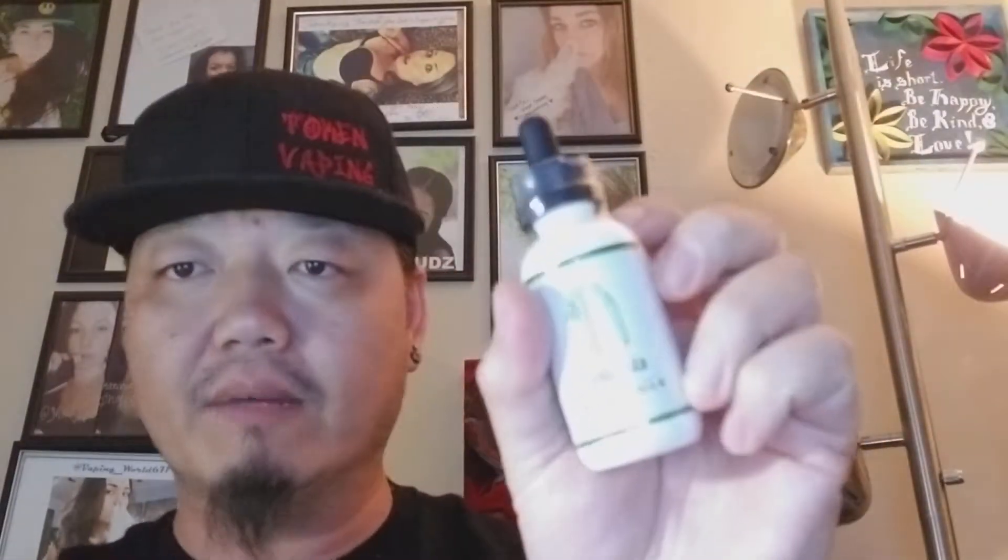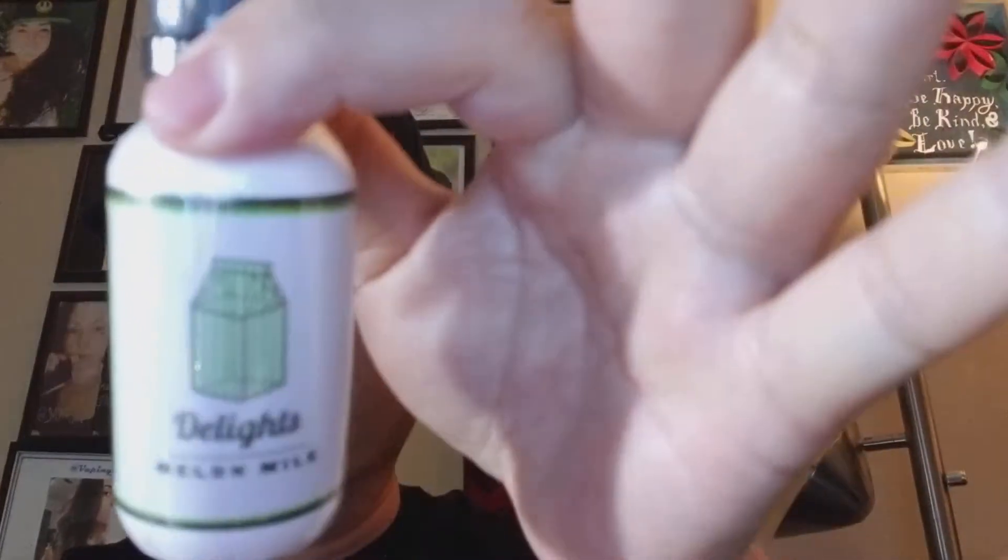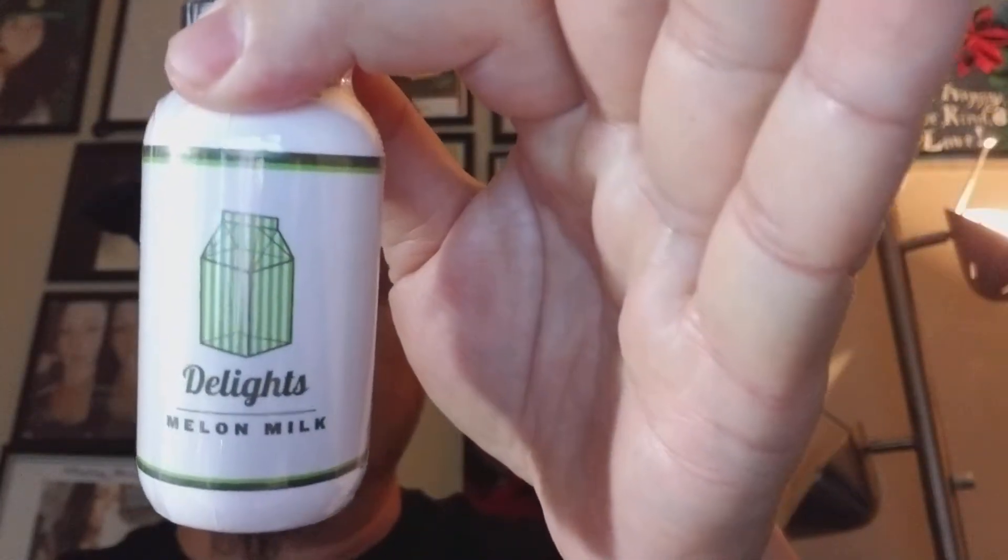So we're going to go ahead and jump into the vape of this first, describe the flavor, show you the clouds, and then I'll go into where you can get this and a little bit of the backstory. It's going to go on a fresh cotton wick. Quick shout out to USV, the United Society of Vape — they are the makers of this USV L mod. I do use that in my reviews and I also did a review on that mod itself. That link will be in the comment box.